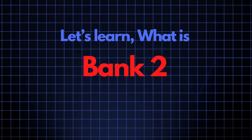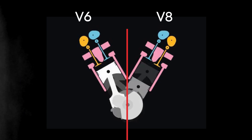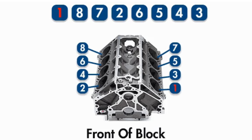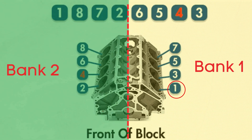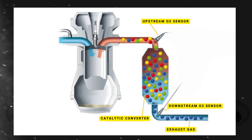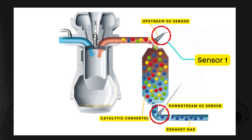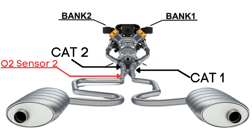Now let's learn what bank 2, sensor 2 means. In engines with multiple cylinder banks like V6 or V8 engines, you'll have two sides or banks of cylinders. Bank 1 typically refers to the side of the engine where cylinder 1 is located, and bank 2 is on the opposite side. Each bank has its own exhaust line, and each exhaust line is equipped with two catalytic converters. Each catalytic converter has two oxygen sensors — an upstream sensor, which we call sensor 1, and a downstream sensor, known as sensor 2. So when we talk about bank 2, sensor 2, we're focusing on the oxygen sensor that's downstream on the opposite side of the engine from where cylinder 1 is located.